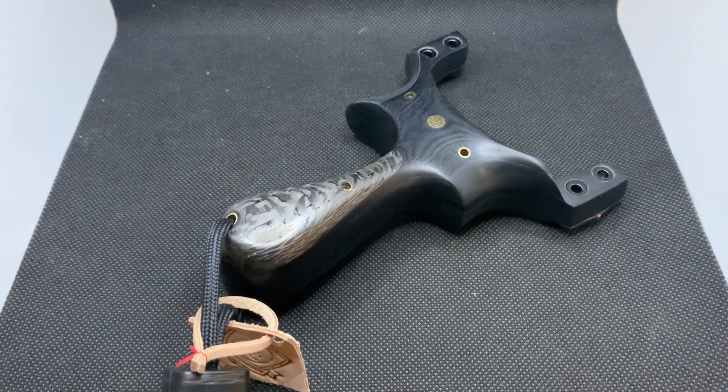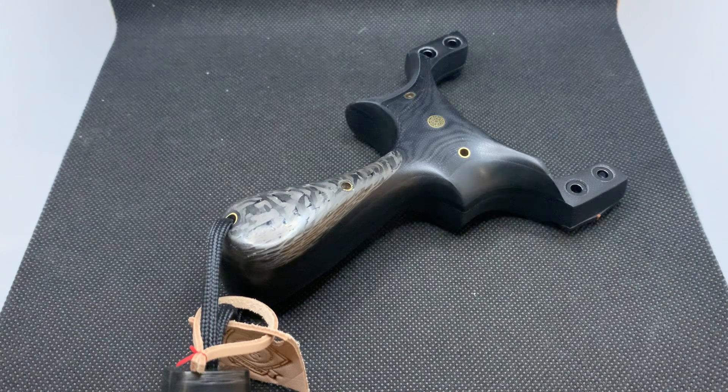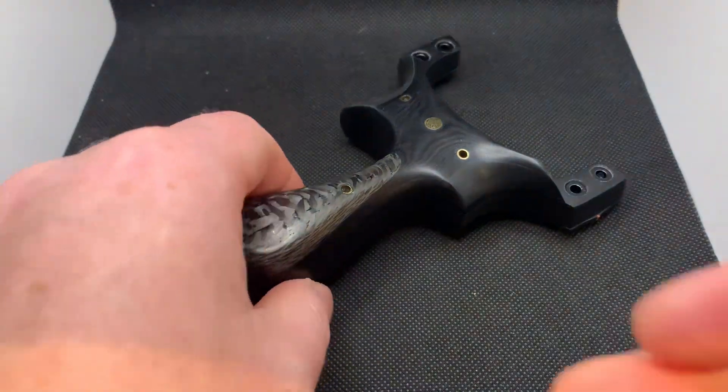I've extended the handle on this Pegasus and changed the grip slightly — it's a slightly thicker and bulkier Pegasus than normal because the fella has got bigger hands. The normal size one isn't too bad for a bigger hand anyway, but this one is oversized slightly with custom dimensions.